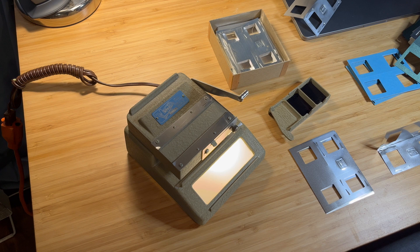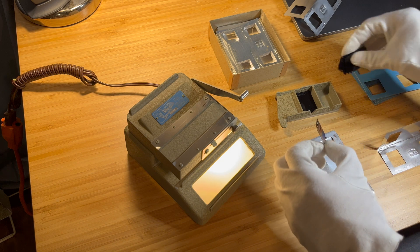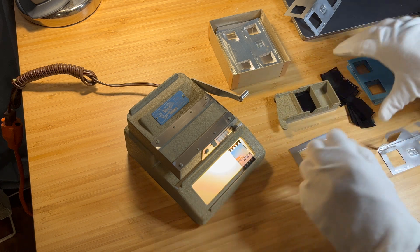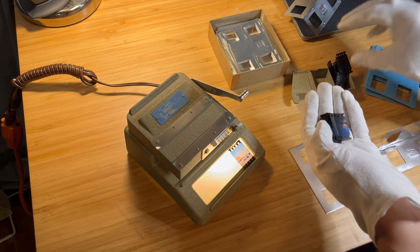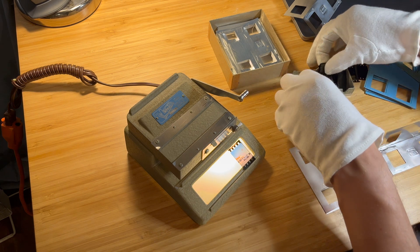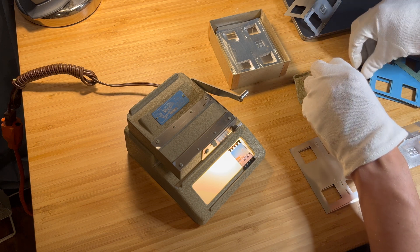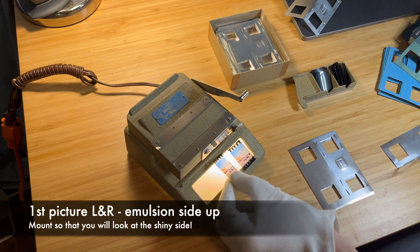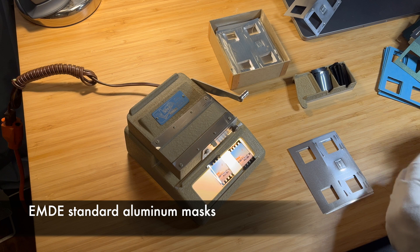There are several ways to mount the stereo slides for viewing. I chose to use inexpensive aluminum masks produced by Emde — spelled E-M-D-E. There are, of course, RBT plastic mounts, which are very expensive. There are also cardboard mounts, but the scarcity of supply makes them more and more expensive and unaffordable. Aluminum masks have the advantage of having dimples under which you can place the sliced frame, so you don't have to adjust the spacing between the left and right frames.